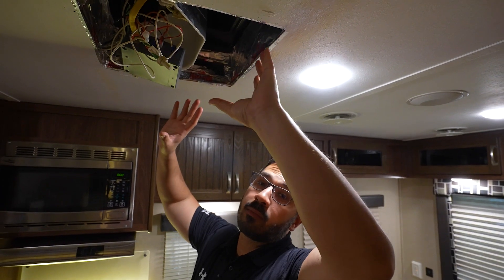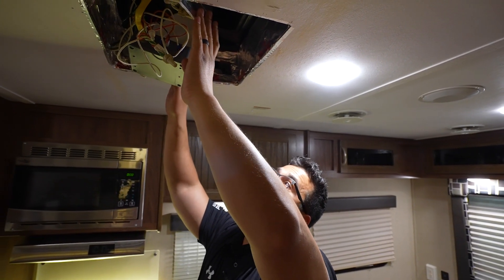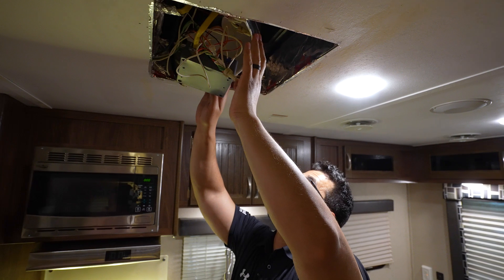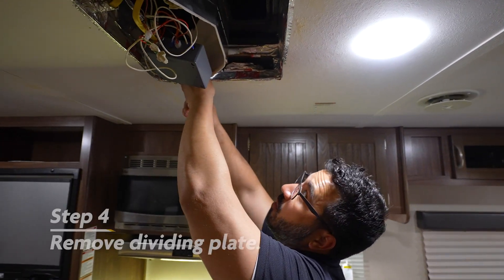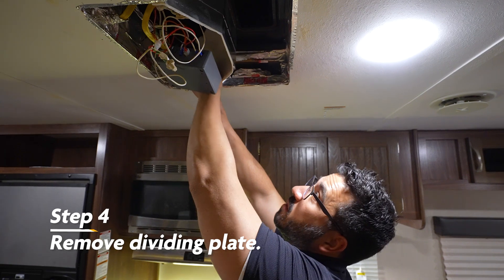With our AC mounting plate removed, now we have to remove this upper dividing plate right here, which is just attached with essentially foam. So we're just going to remove that and take it out.